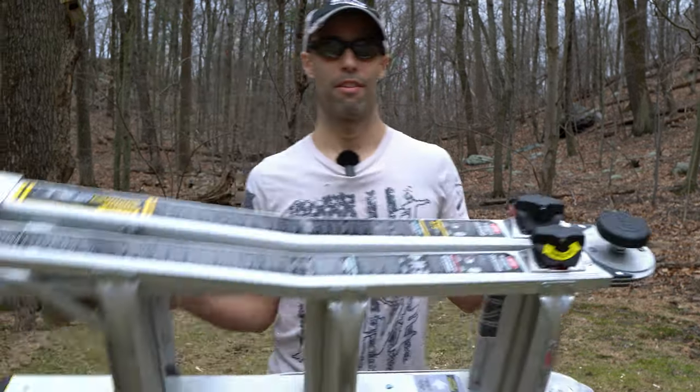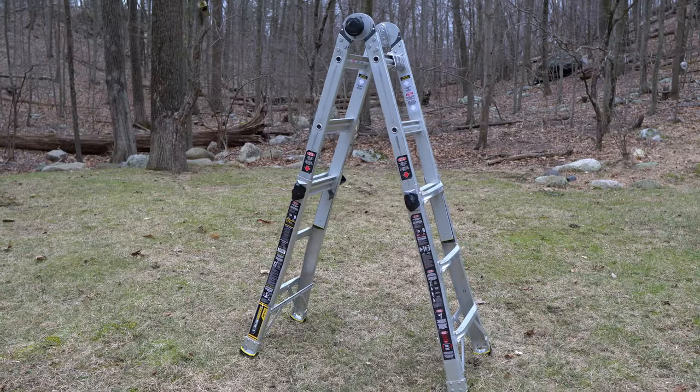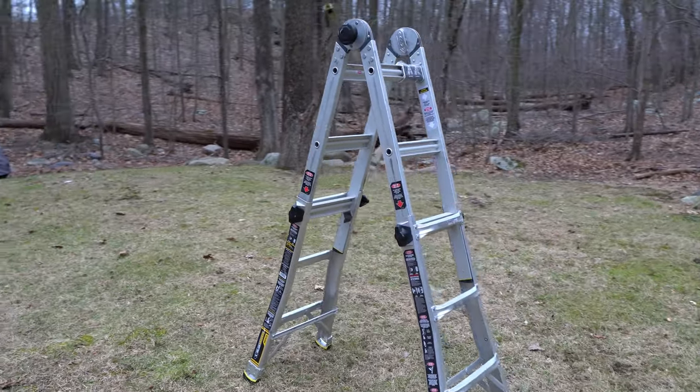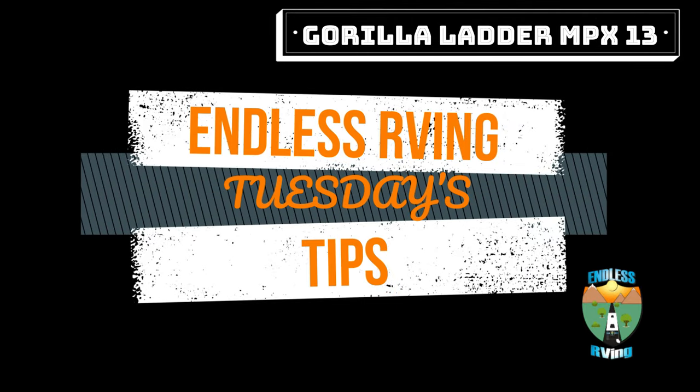Hey guys, it's Izzy from Endless RVing and in today's Tuesday's tip we're going to be talking about the Gorilla Ladder MPX 13. You're not going to want to miss it. Thank you for joining us and if you're new to the channel we invite you to subscribe below. For those already subscribed, thank you for coming back — and make sure you stay to the end for some bloopers.